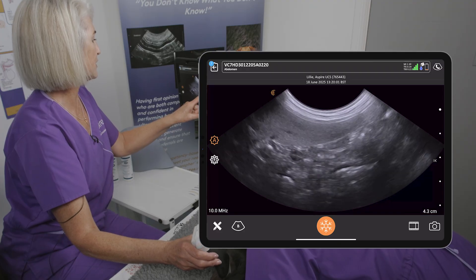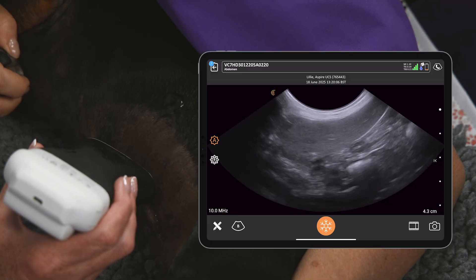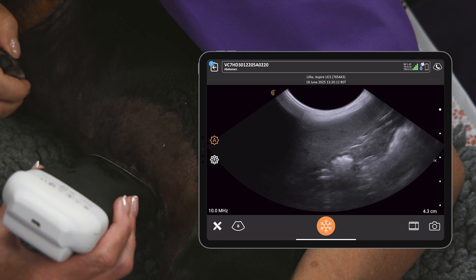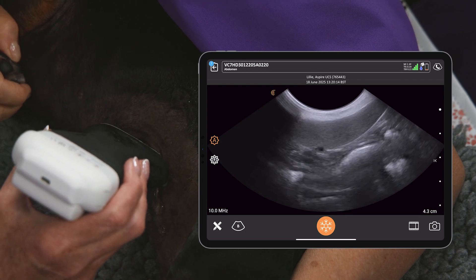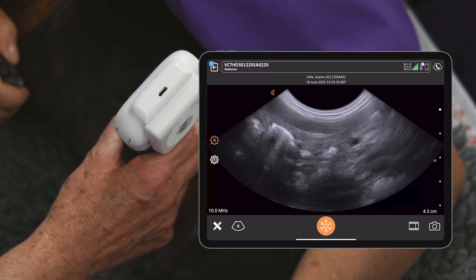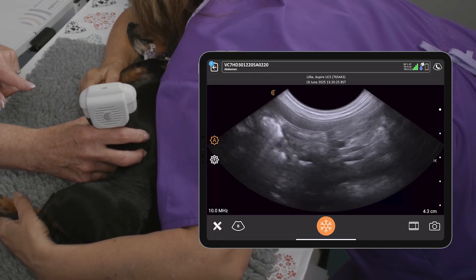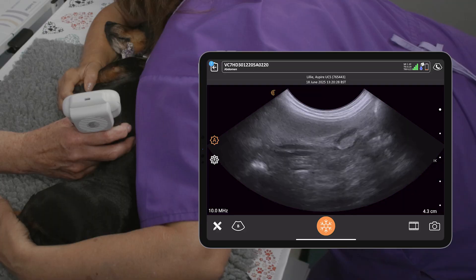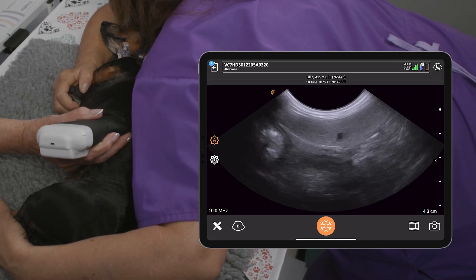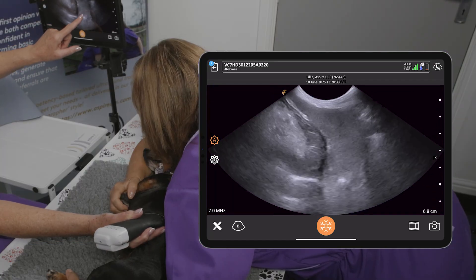Going back to 2D, we want to look at the cranial margins as we examine the tail. Come all the way through the spleen until you've seen it in its entirety, scanning until you run out — just as with every other structure, run out beyond the borders of that tissue. Then I'm going to turn to short axis on the spleen, which means turning the probe orientation so it faces towards me, and we scan right up underneath the rib cage.